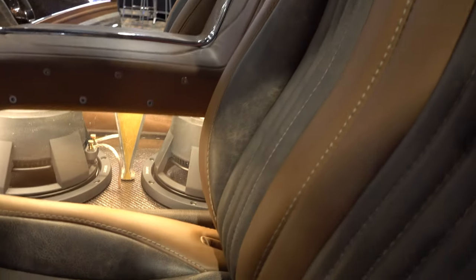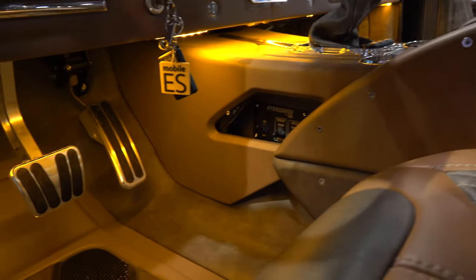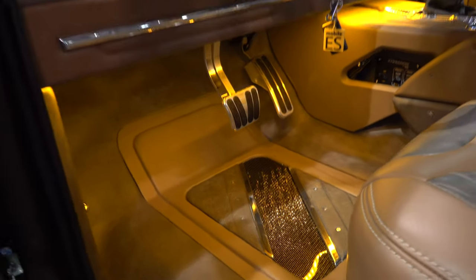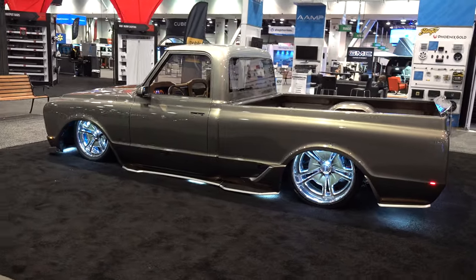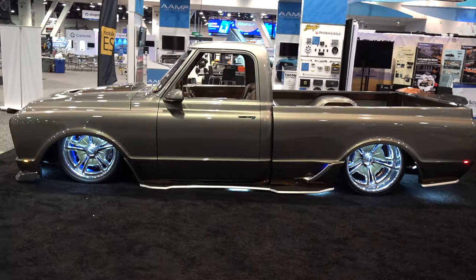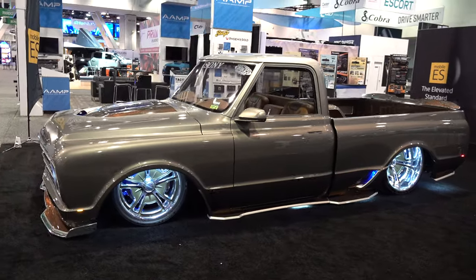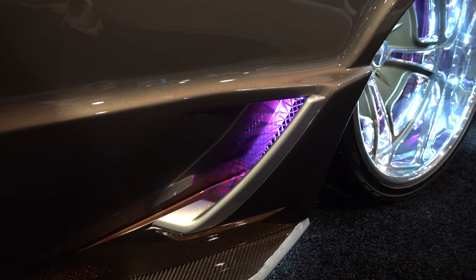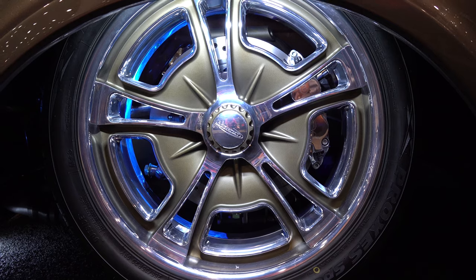What are you powering it with? LS3 supercharged, 4L80 transmission, narrowed Ford 9-inch rear end. We've got Scotch wheels — 22x13s in the rear with a nice deep dish — and we did a Cerakote finish on them so it's got a bronze kind of finish on the front of the wheel. We did a 325 tire on the back for some nice meats. Up front it's a 20x10 and the rear is a 22x13.